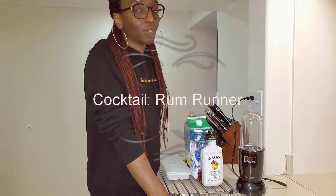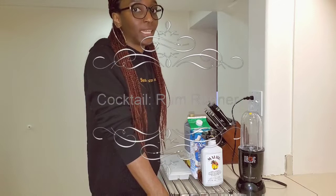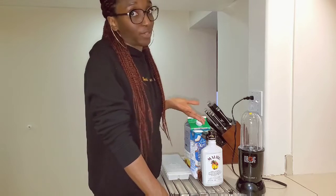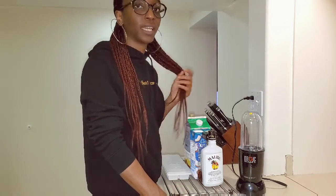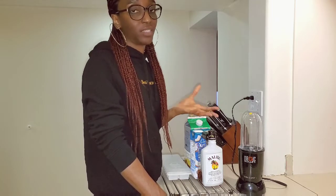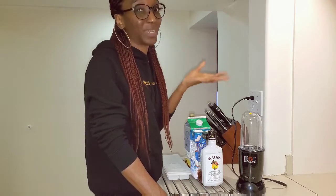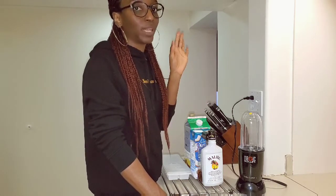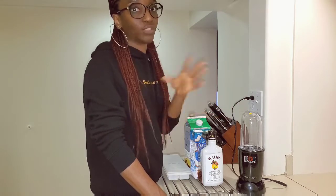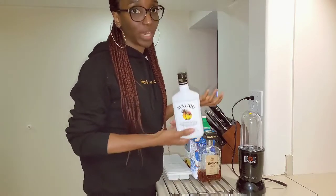Rum Runner — it's a very simple cocktail to make. I went to Mexico sometime last year and one of the drinks I fell in love with while on vacation was the Rum Runner. Just before leaving, I asked the bartender for the ingredients and he gave them to me. I did my research and found that it originated in Florida, so this might just be a variation, but I loved how it tasted and I'm going to remake it for anyone who wants to try it.